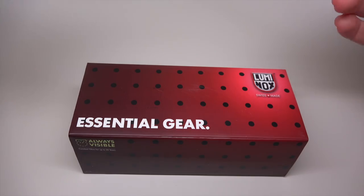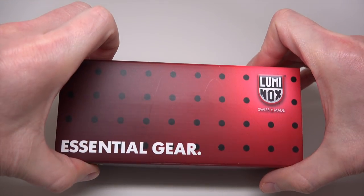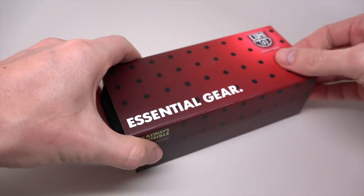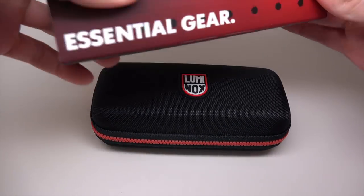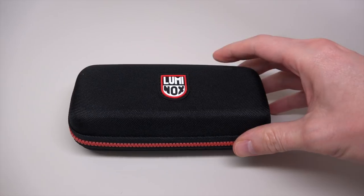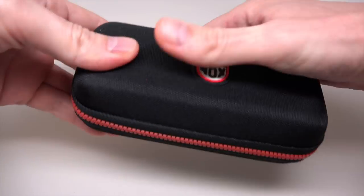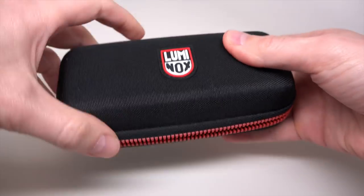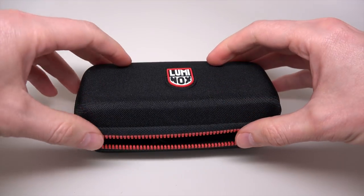What's up everybody! Today, wow, Luminox again. We love this brand because it's military style and mostly it's a diver's watch, but not in this case — it's just military.